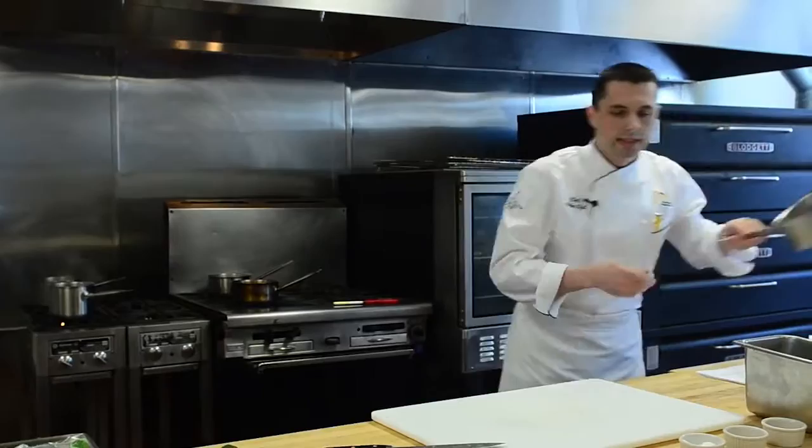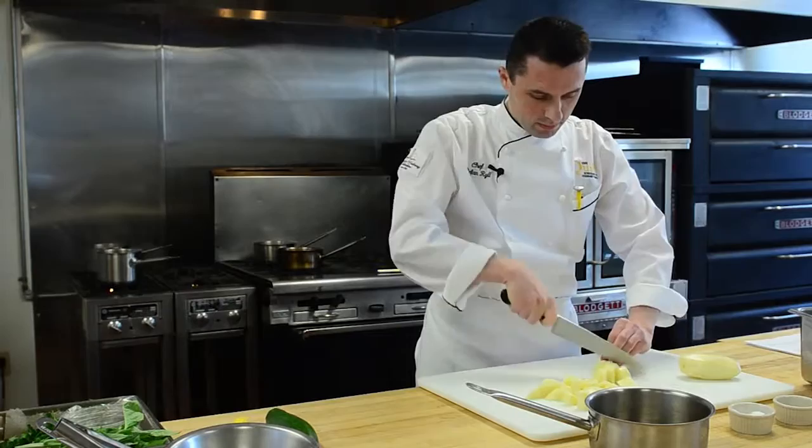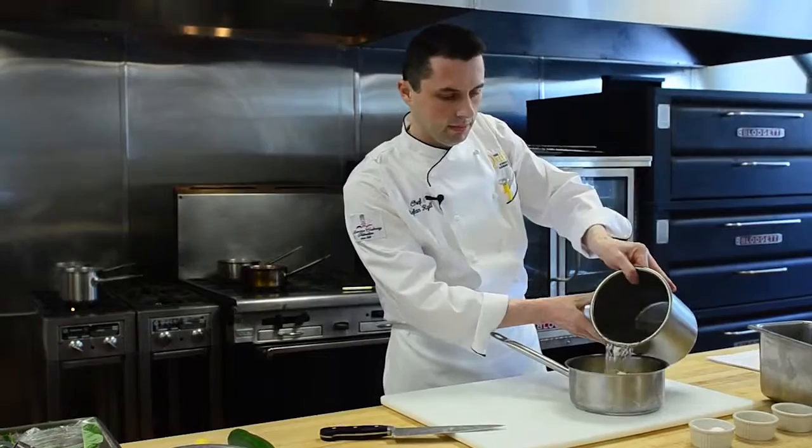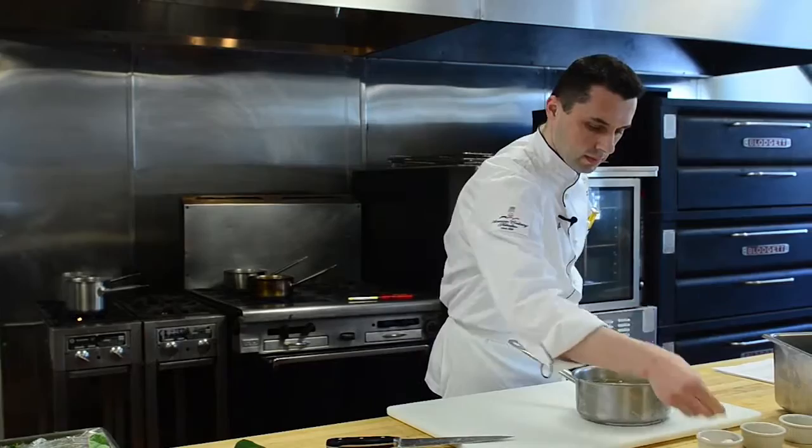The second part of our duo of piped mashed potatoes will be a chive mashed potato. Same procedure as before. We add them to our small pot, add the water, and season them as well.